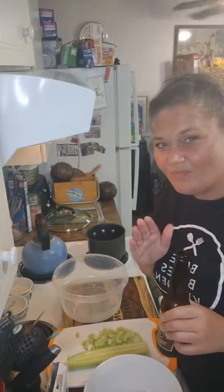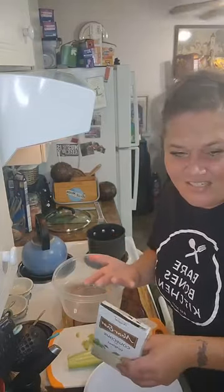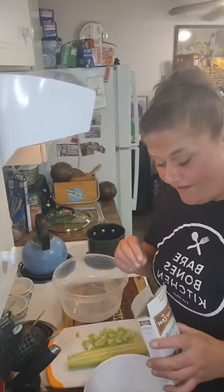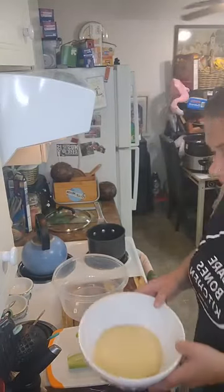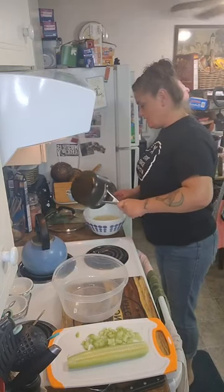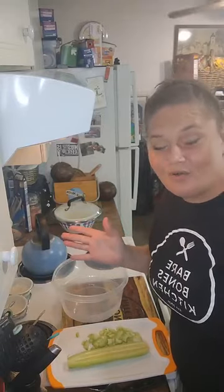Let me first tell you that I absolutely without a doubt thought I had orzo in my cupboard, and it turns out I didn't. I didn't want to go to the store, so I have some couscous — we're gonna rock it out with couscous. I'm gonna dump this whole box. If you've never had couscous, it's very itty-bitty, very sand-like. We're dumping that whole box in this bowl, taking the salted water, doing a two-to-one ratio, and putting a lid on it.